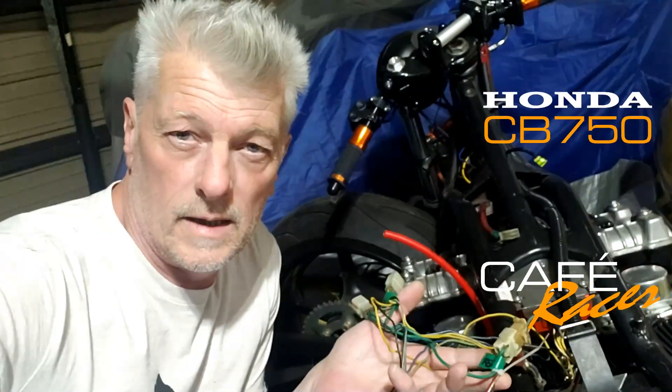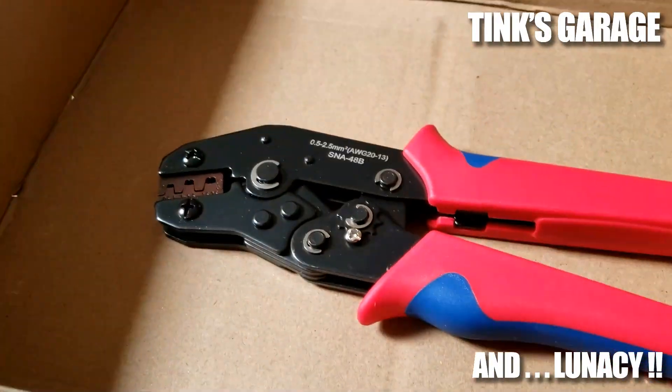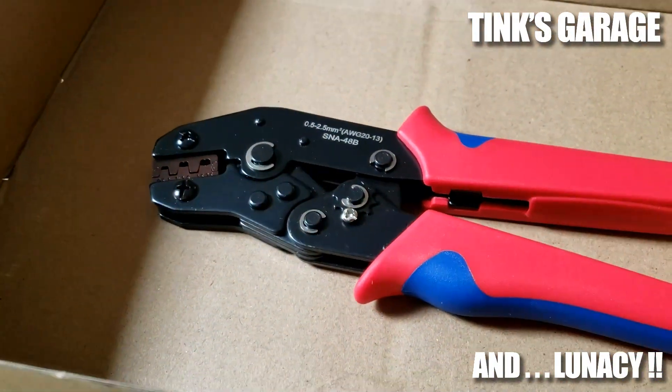Welcome back to the Honda Project and we're going to be plugging away. They've arrived, and some more of those. How many crimpers does one man need?